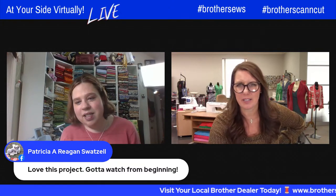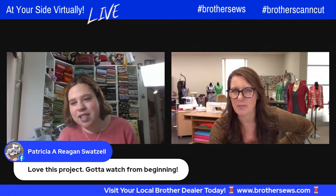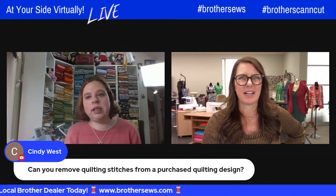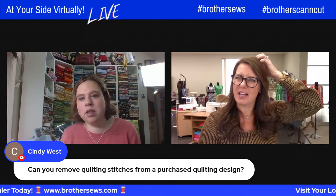Someone asks: can you remove quilting stitches from a purchased design? I don't know the answer to that — you probably need software for that.